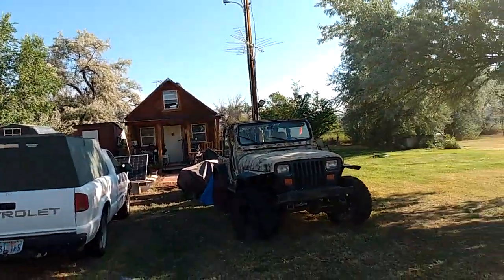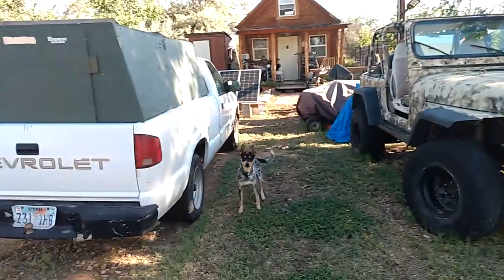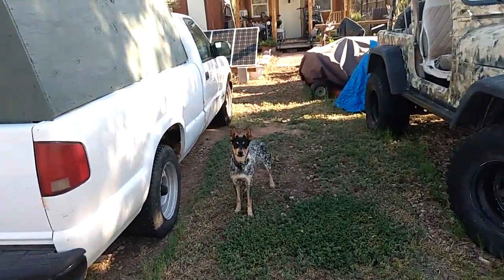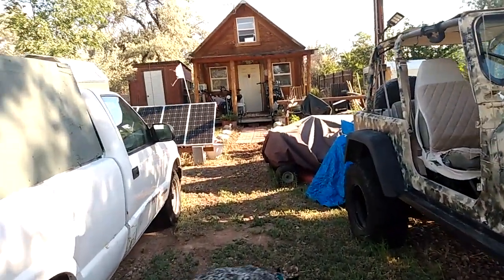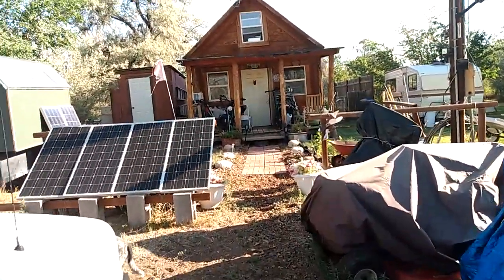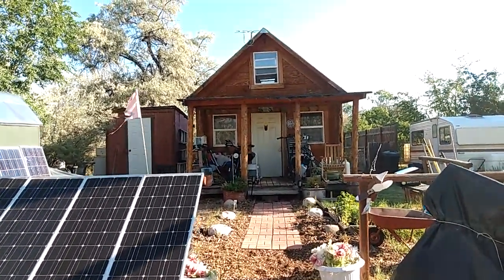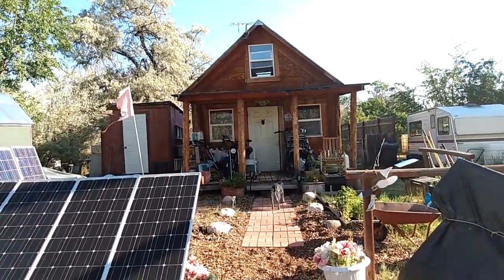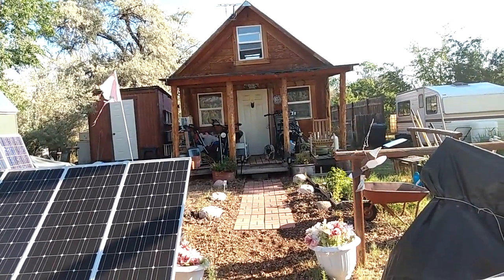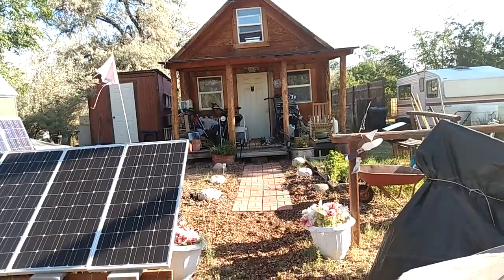I do a lot of off-grid videos and adventures on my channel. There's my little dog Tougher — she's my adventure dog — and I've also got Taz around here. I kind of live a very simple life. I have no house payments and no utility bills, so I keep my expenses really low, and that gives me time and money to go adventuring, which is what I really enjoy doing.